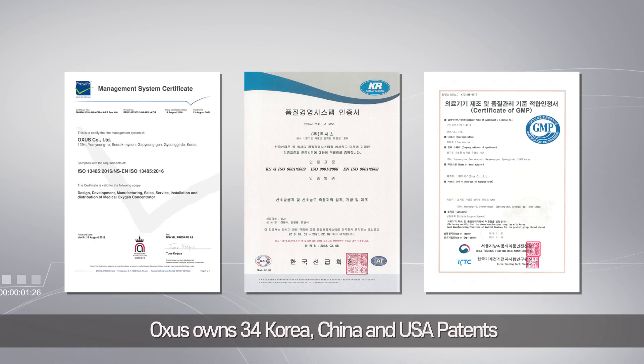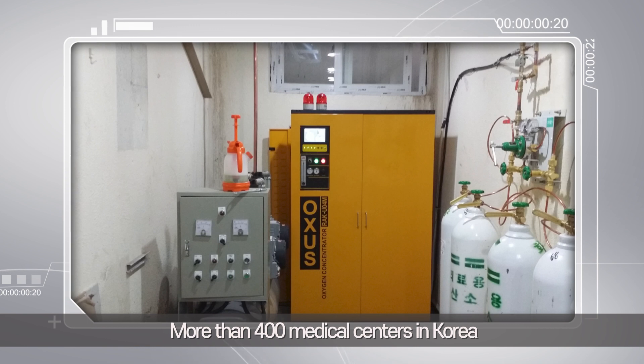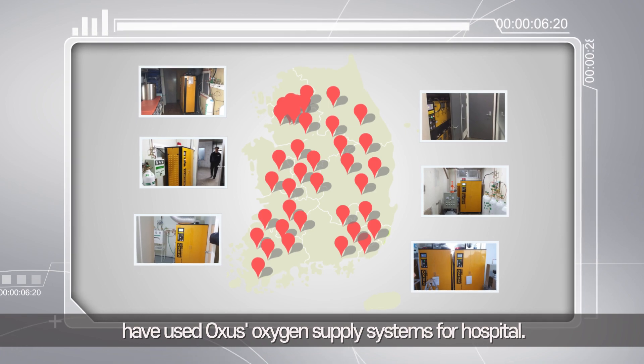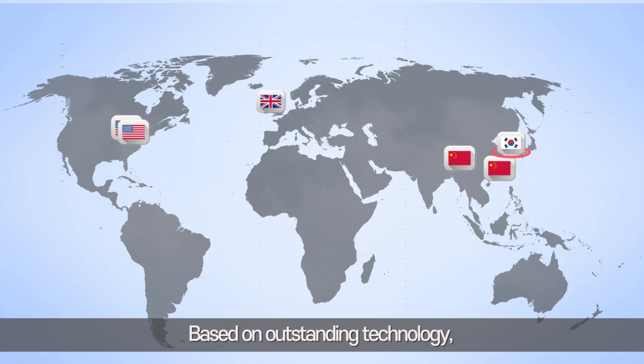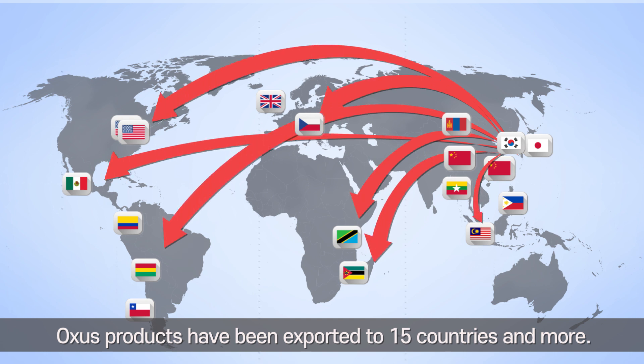Oxys owns 34 Korea, China, and USA patents and maintains strict compliance with ISO 9001 and ISO 13485. More than 400 medical centers in Korea have used Oxys' oxygen supply systems for hospitals. Oxys has subsidiaries in two countries abroad and works in collaboration with companies from three countries. Based on outstanding technology, quality, and reliability, Oxys' products have been exported to 15 countries and more.